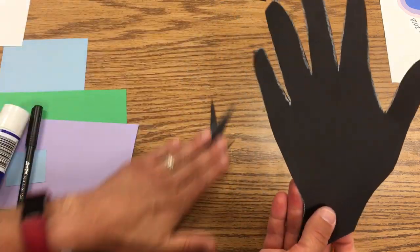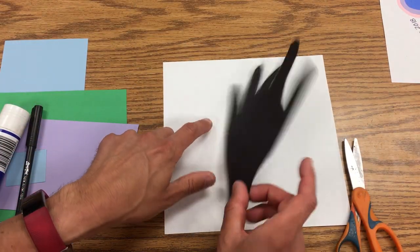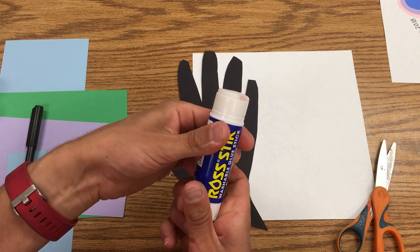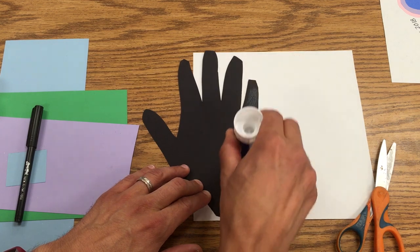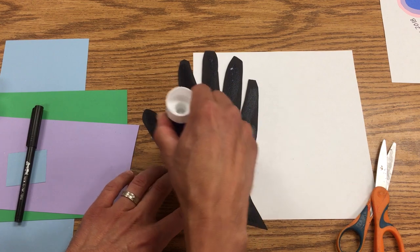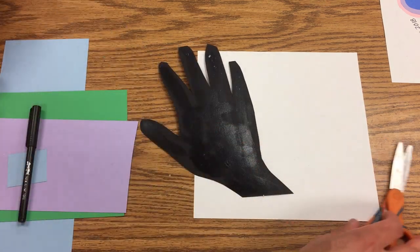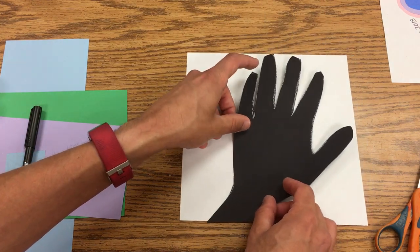Next, I'm going to place this on my paper. I'll turn it over, take my glue stick, and turn the glue up a little bit. Make sure you're getting on those fingers all the way to the edge so they don't curl up. Then I'm going to put it onto my paper.